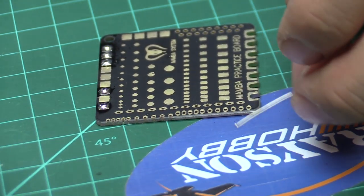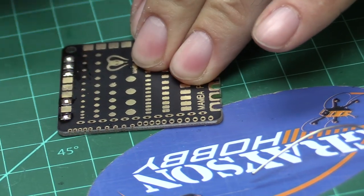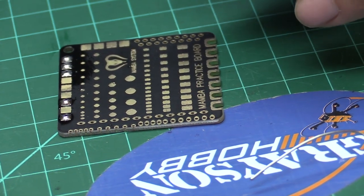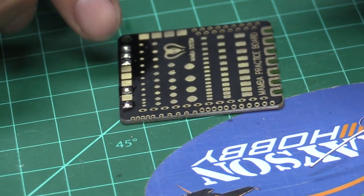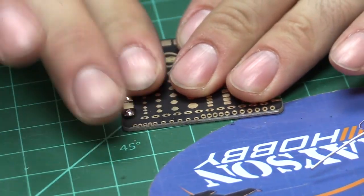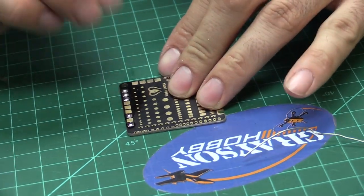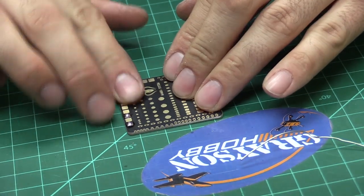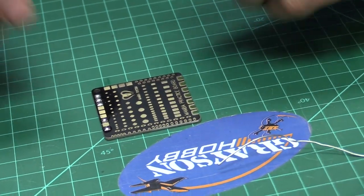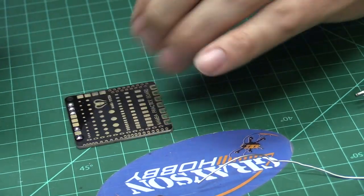One thing to mention about flux — you'll get that gooey splash residue on the board. That's not conductive, so you don't have to worry about it shorting anything out. If you have a Q-tip and some rubbing alcohol, you can clean it off. If you're OCD about your builds and you don't want dirt sticking to it, or if you fly in dusty areas, I usually use a Q-tip and rubbing alcohol and just clean it off.